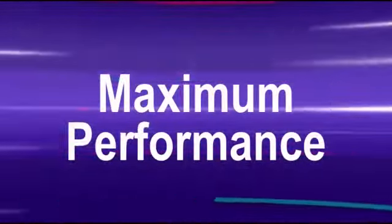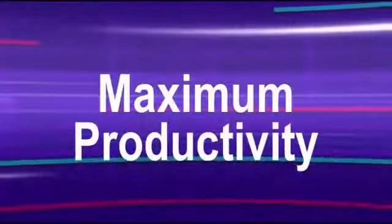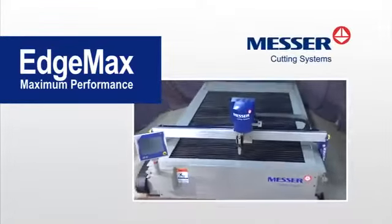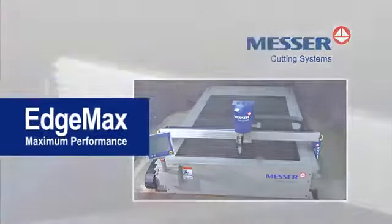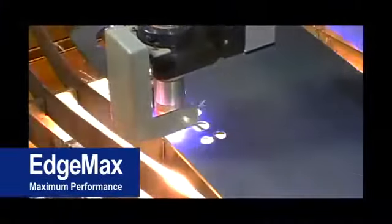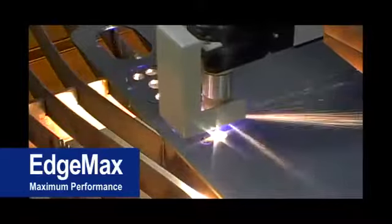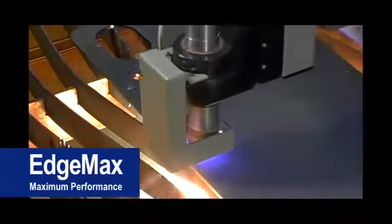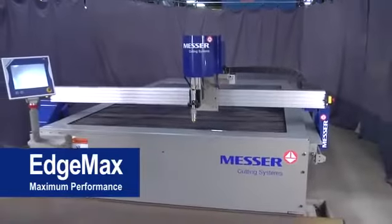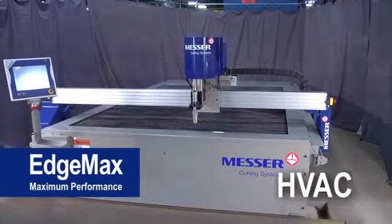Maximum performance, maximum productivity, and maximum value. Choose the EdgeMax from Messer Cutting Systems. The EdgeMax offers rugged unitized construction, multiple plasma options, and versatility to economically meet the needs of your shop. Messer's EdgeMax does it all.